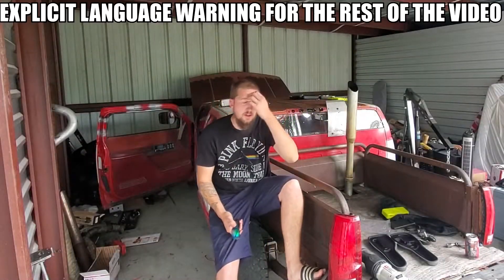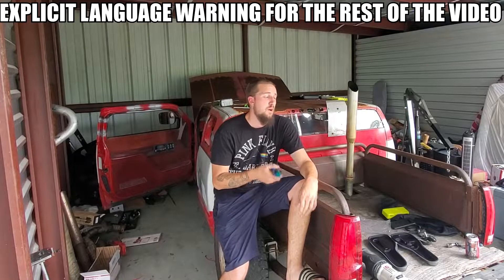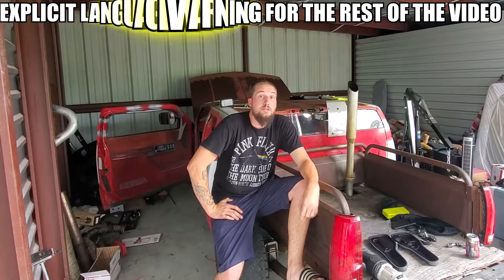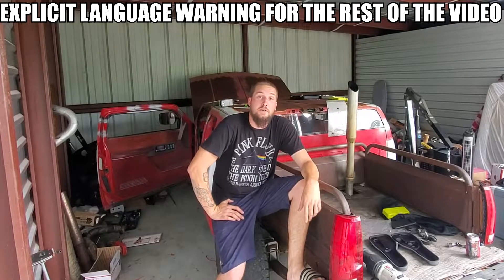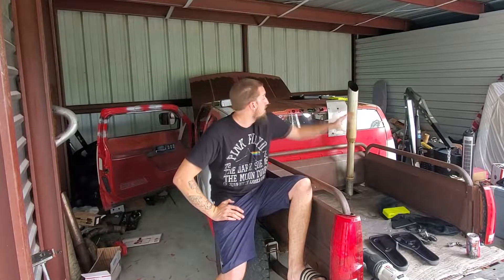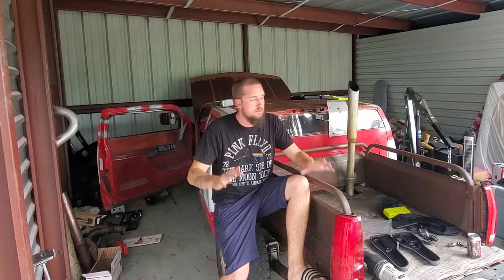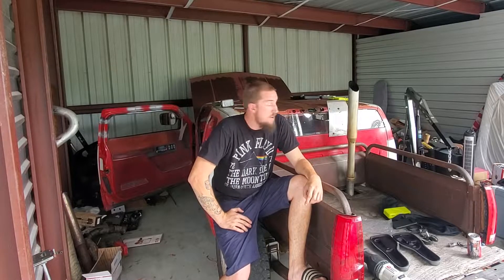I'm sure you already saw from the little beginning clip what we're gonna do. That's mostly because I don't feel like dealing with this fucking roof. As of right now it's uncut — I haven't cut it. It's not done well, it's bad. If any of you saw the introduction video for the truck, you know just how bad it is.